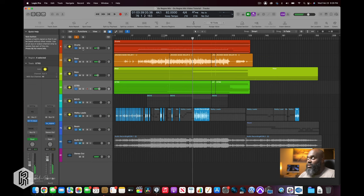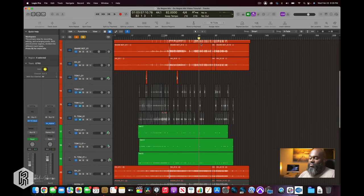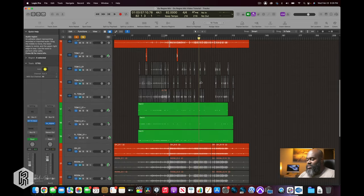Drums are Mark McCleary out of Orlando. Mark McCleary is a well-known drummer — he's played for William McDowell, Fred LaRue, Howard, and others. Originally from South Florida, shout out to South Florida. I'll get into details about what I liked and didn't like, what I kept and what I removed. In drums alone I didn't use every component that was given to me.